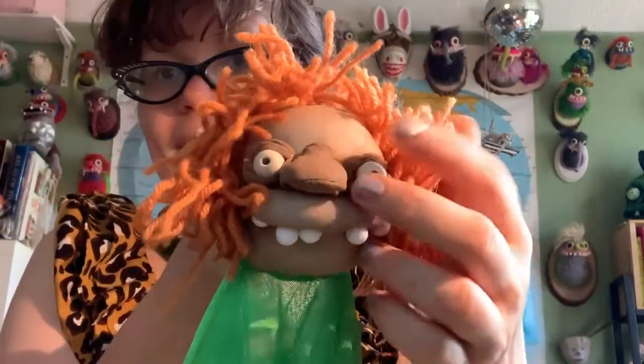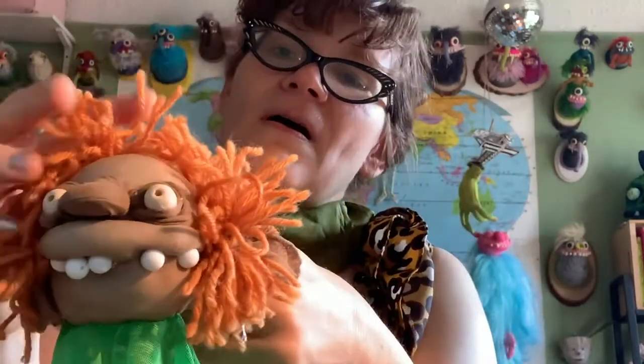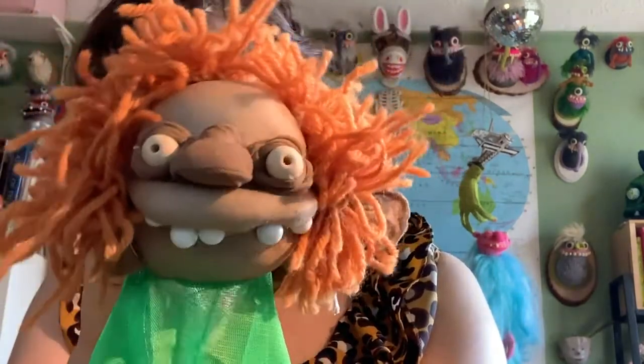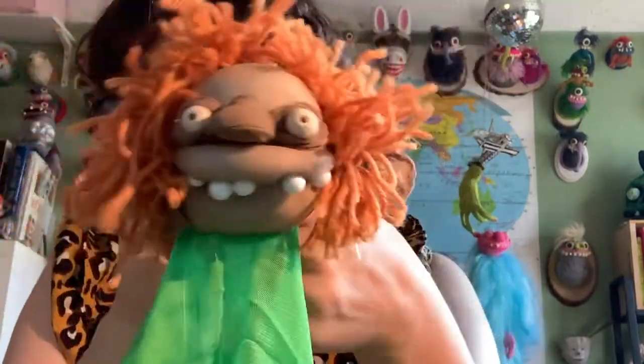This little creature is a troll, or a nisse, or a little tuss, dverg — little creatures we have in Norway and Scandinavia who live in the forest and are little troublemakers. Sometimes they live in the house too, but I'm gonna make a little guy who lives in the forest.